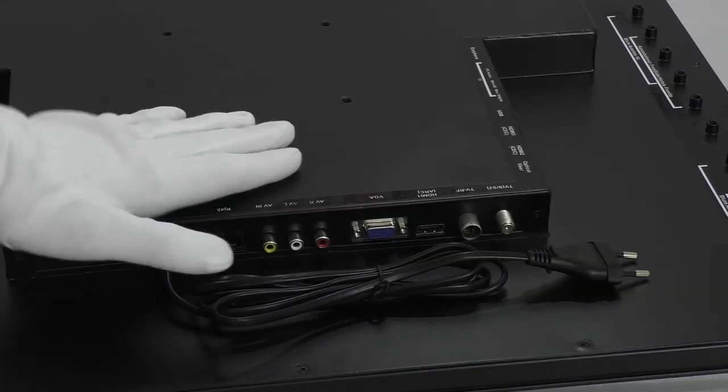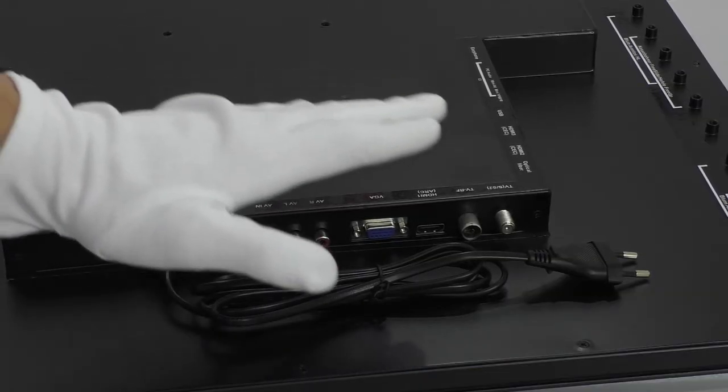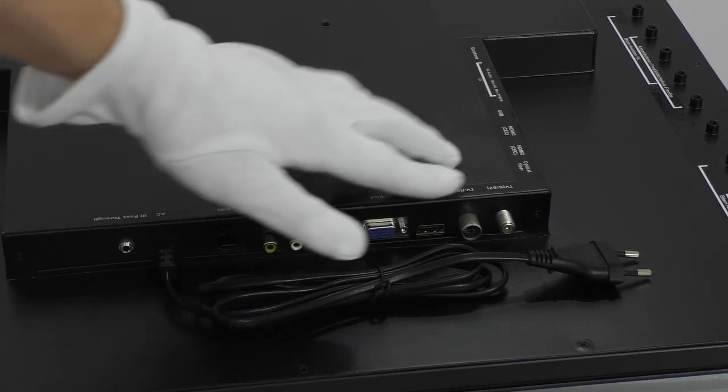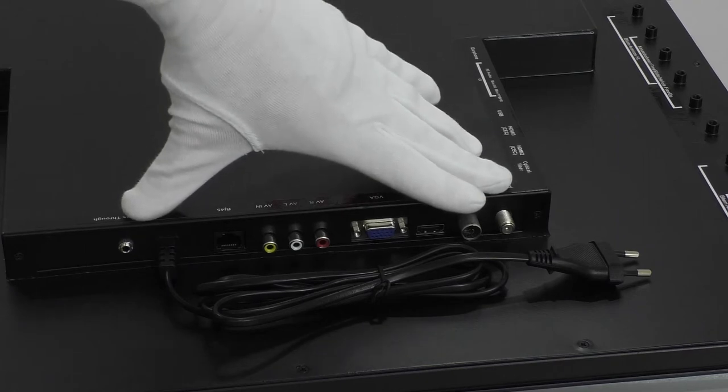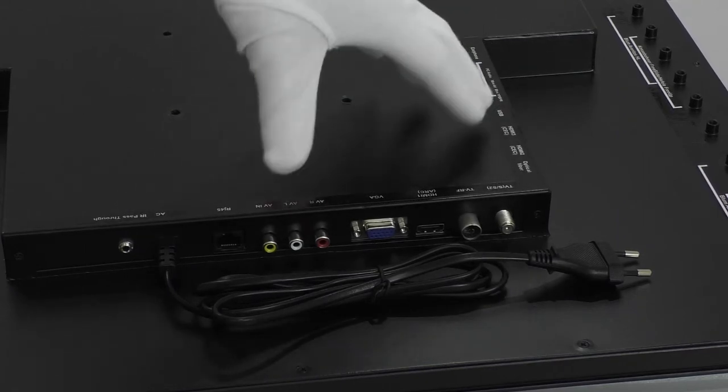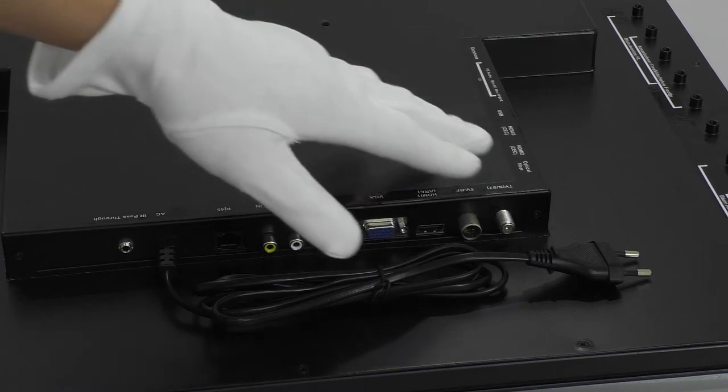The power supply is installed directly into the TV itself. The length of the power cable is one and a half meters. The interfaces are brought out of the top and side of the TV, which is done for the convenience of pulling wires through the clamps.